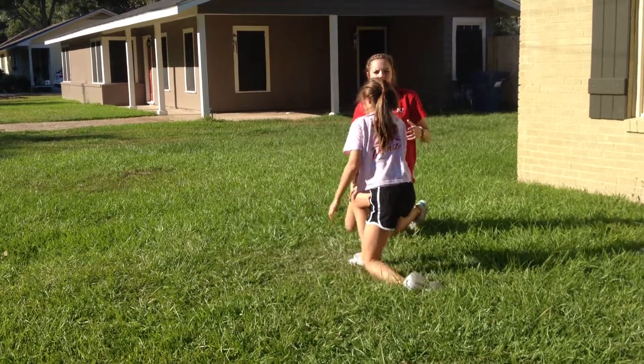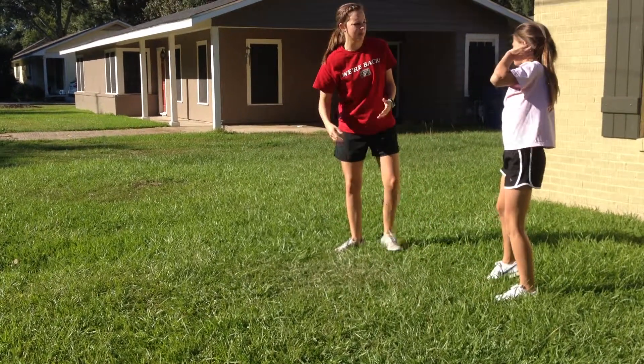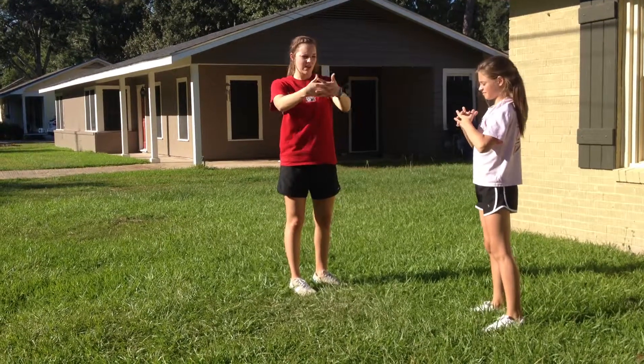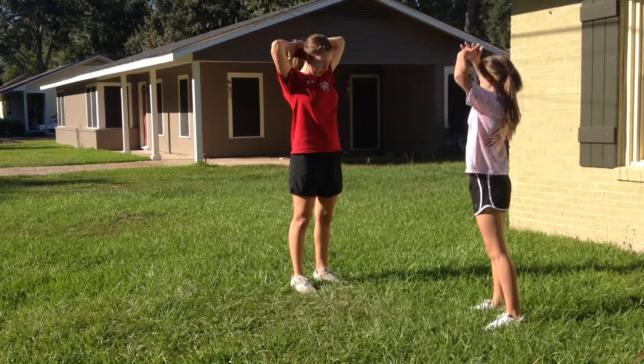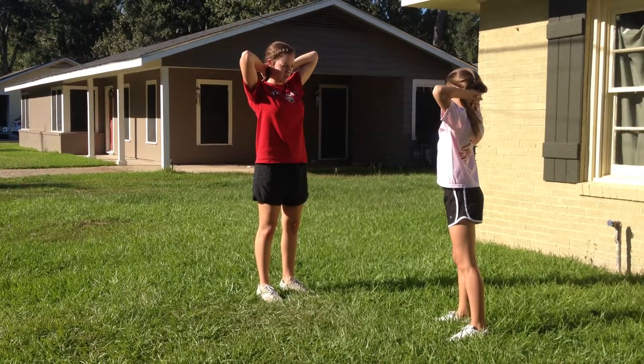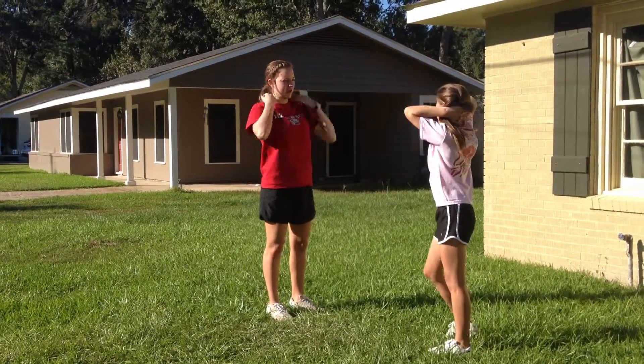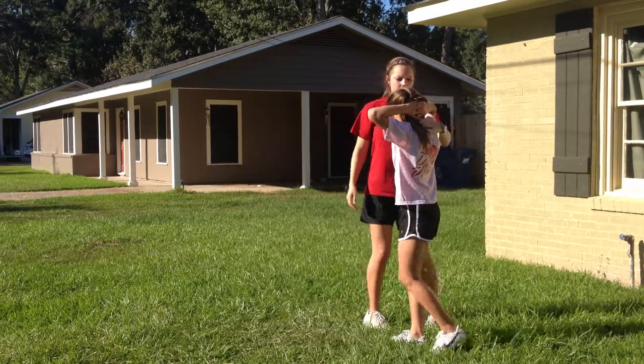Now what we're going to show you is the back roll. The most important part about the back roll is your hands. You want to clasp them together like this and put them behind your neck. The main thing is you don't want to let go of your hands no matter which direction you're going in. Keep your hands behind your neck because this is going to keep you safe.